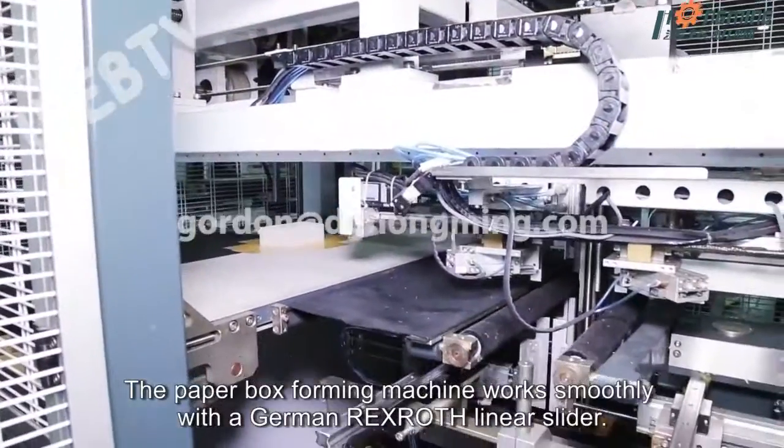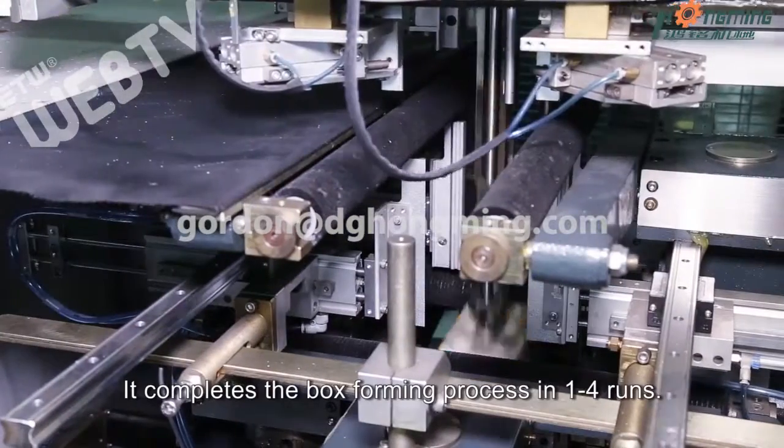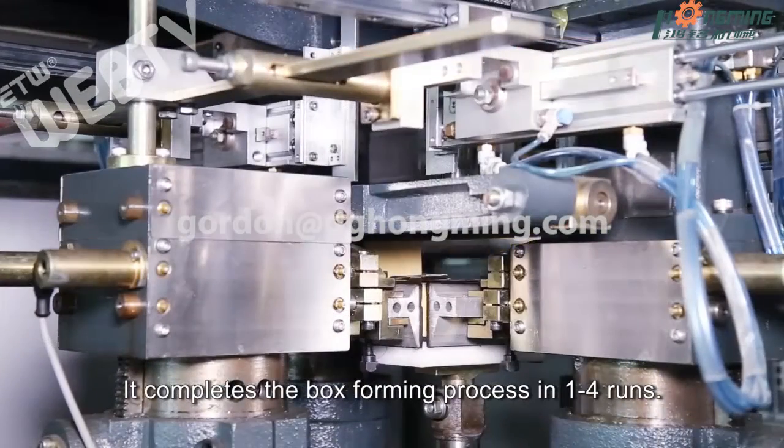The paper box forming machine works smoothly with a German Rexroth linear slider. It completes the box forming process in one to four runs.